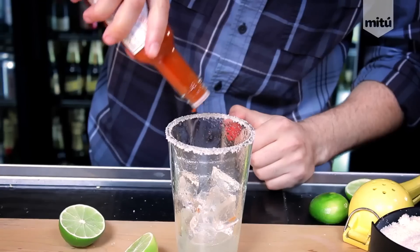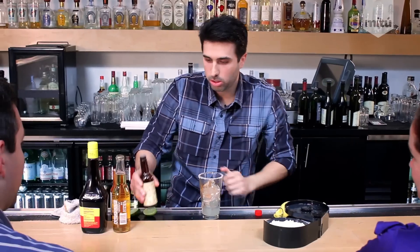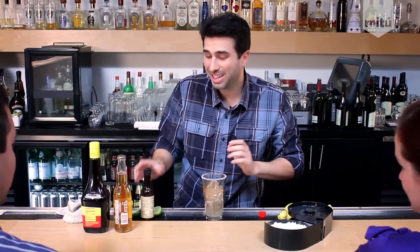Then we're going to go ahead and add some ingredients into it — all of these you can buy at the grocery store. We're going to add a little bit of hot sauce, get it nice and spicy. You don't want to put too much, just about a half an ounce. Then we're going to use a little Worcestershire, like so. You got to be careful — you don't want to overpower the drink because these are pretty strong.